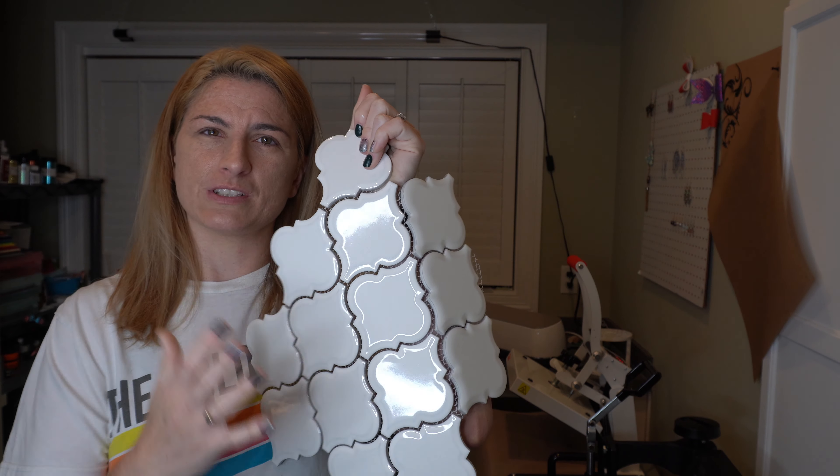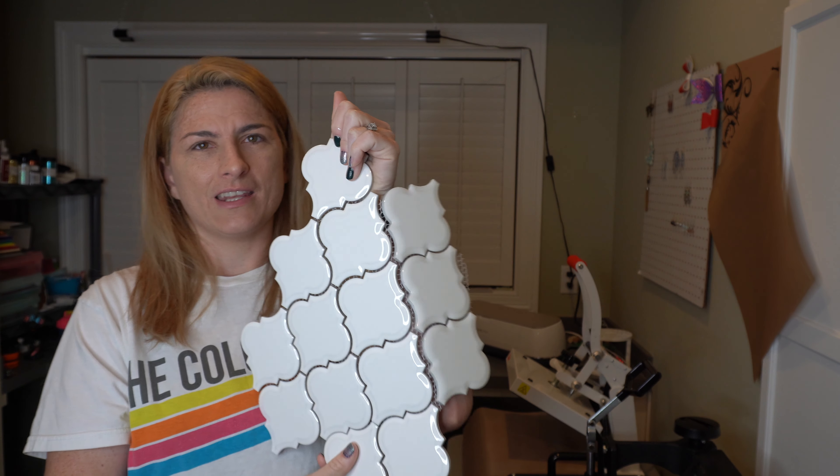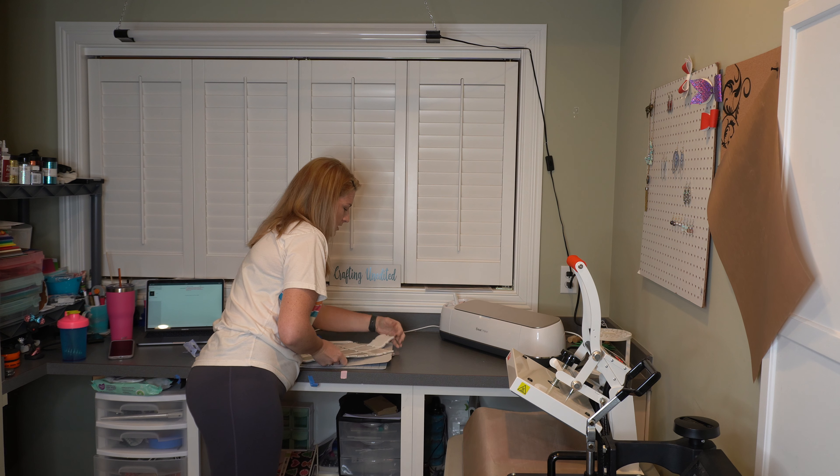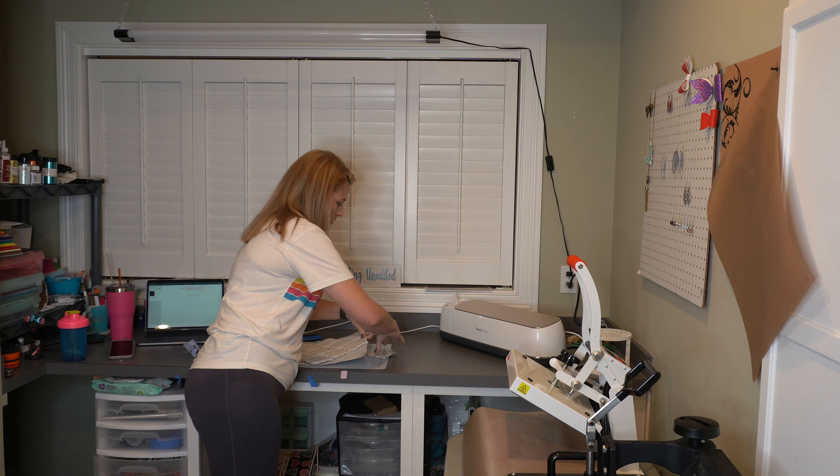This is what the tile looks like when you pick it up from the store — it's just a sheet of ceramic tiles. What you would normally do is put this on your wall and put grout in between each one. That's not what I'm doing.